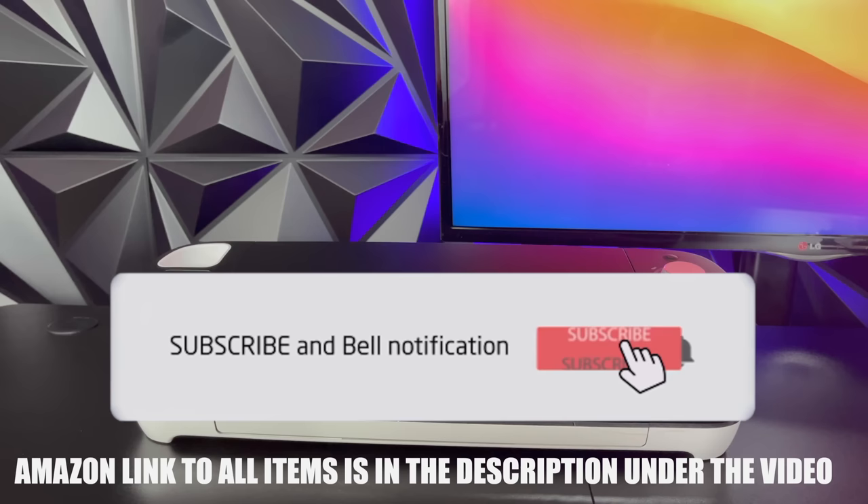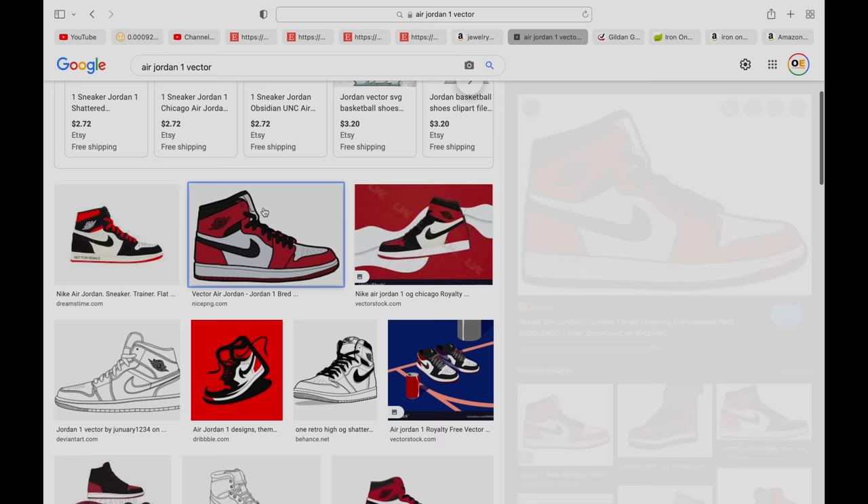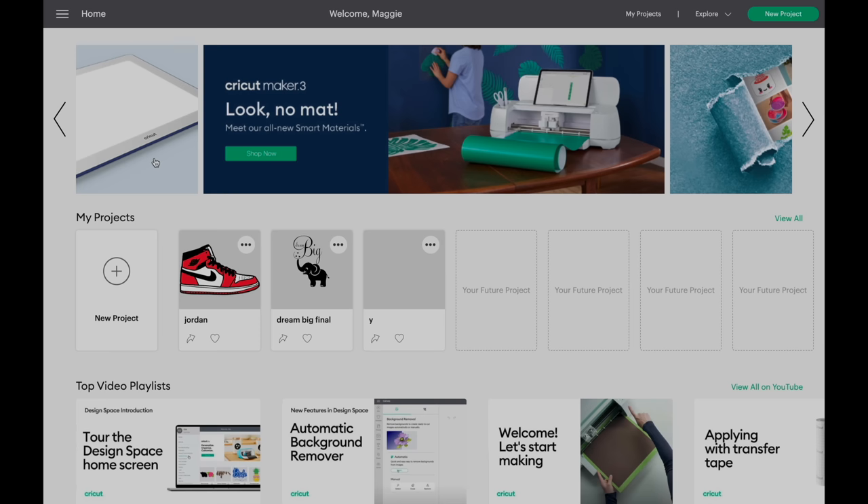So first let me show you how to make a t-shirt with a Cricut machine. The first thing we're going to do is get a design. We're going to use this Air Jordan sneaker as an example, so let's go ahead and download this picture from Google Images. Every Cricut machine is going to come with a Cricut Design Space software. You can also download the software online.